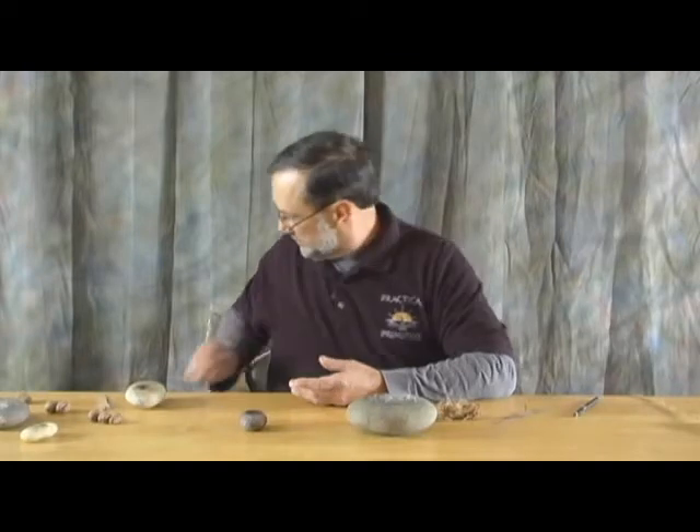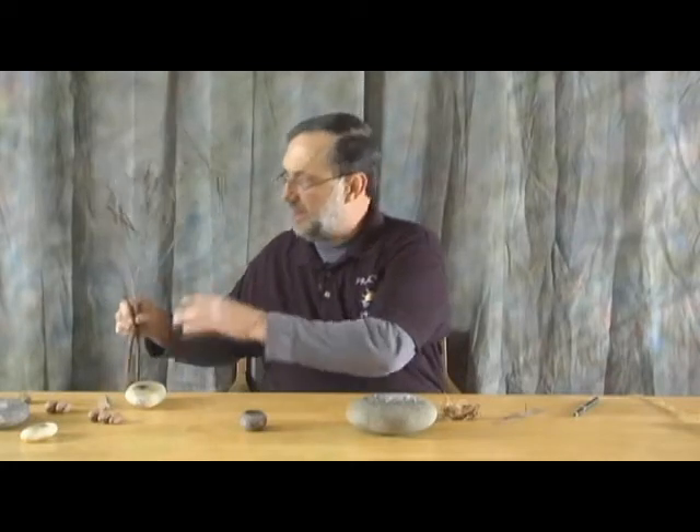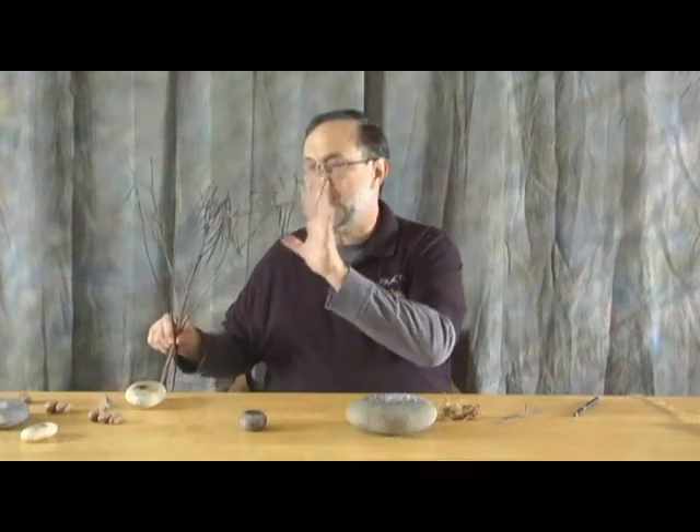What I'm going to be using right now is dogbane, which is a plant that grows in various sizes all over the U.S. These are a couple of dried dogbane stalks. Dogbane is really good because it can be found in this form virtually any time of year, and it has all the components you need. It's not something most novices would think of as a go-to plant for starting a fire.